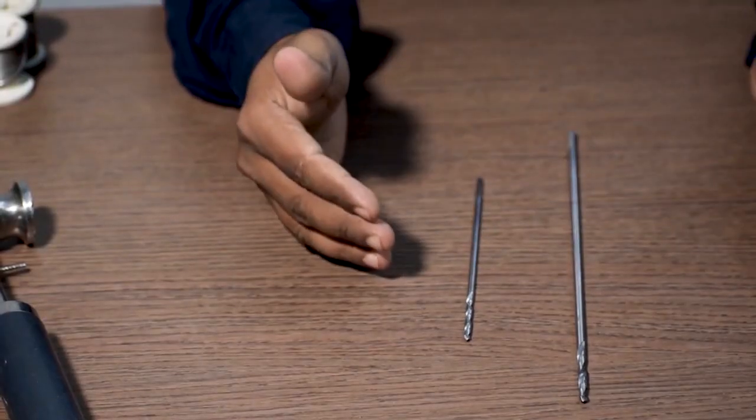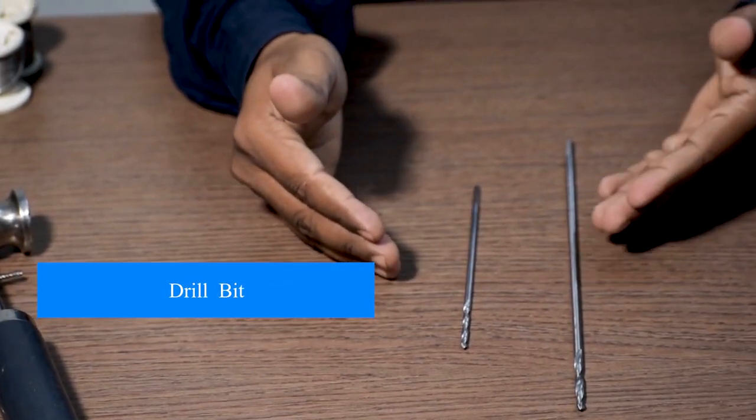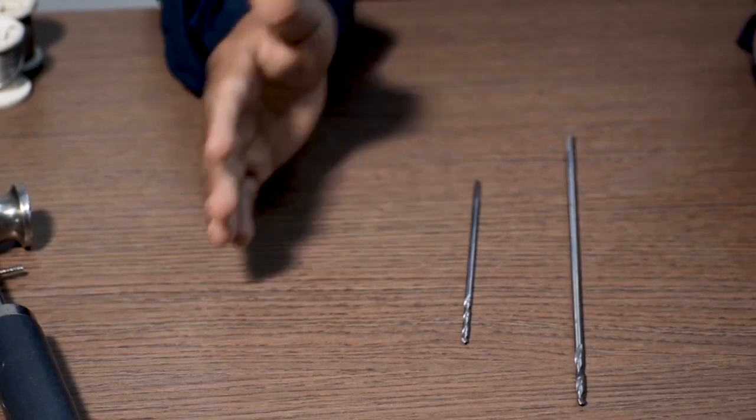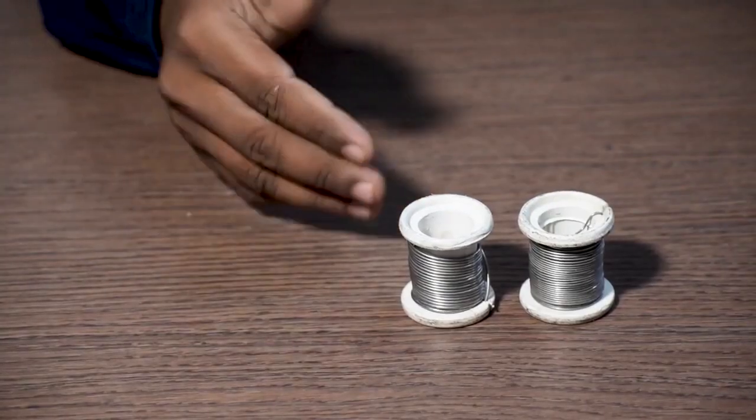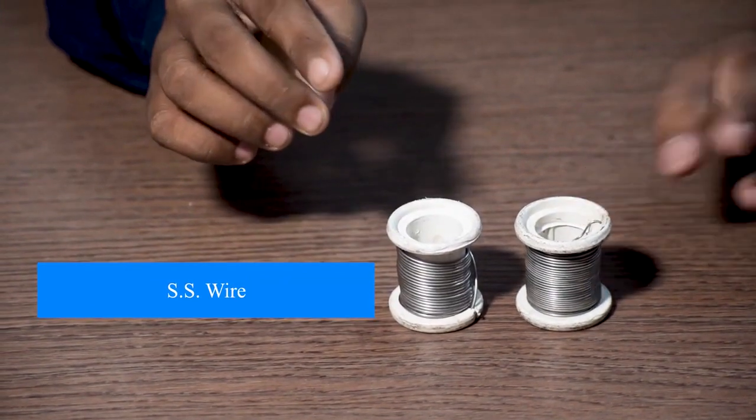This is a drill bit in 3.2 mm at 6 inches length and 4 mm with a length of 10 inches, 2 pieces each. This is SS wire — this one is 18 mm and this one is 20 mm.